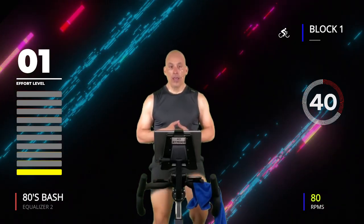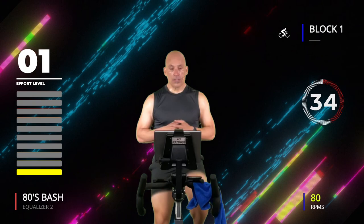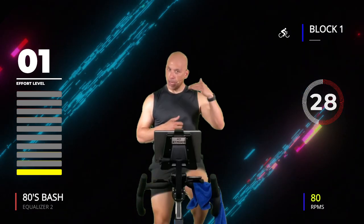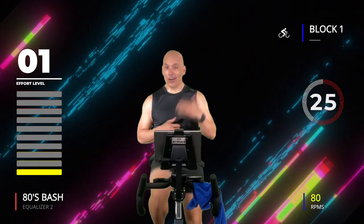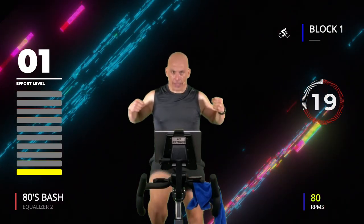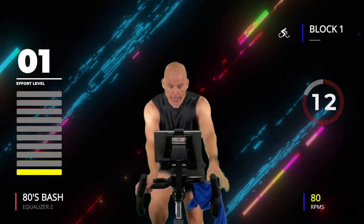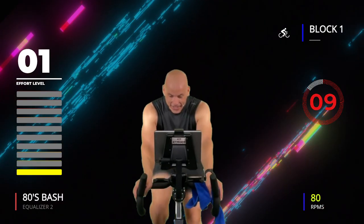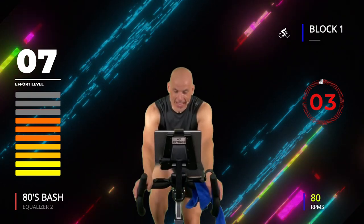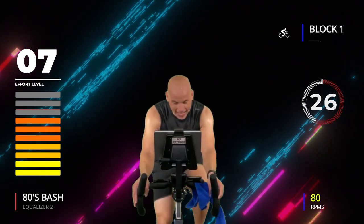30 on, 30 off, four times — four minutes total. This time I want it to feel like a 7 out of 10 — we're starting to climb that effort level so you work harder, heart rate goes higher, metabolism activates, and lung capacity expands. Get ready — 30 on, 30 off happens in four, three, two, one, go! Seven out of ten, no joke!